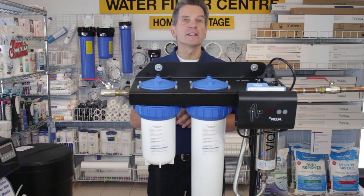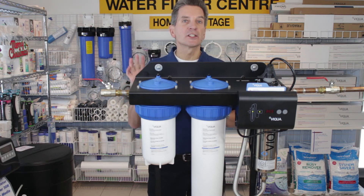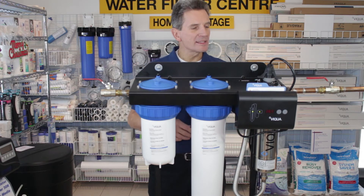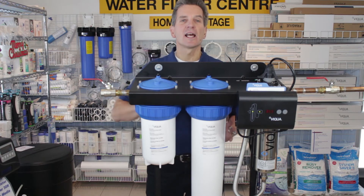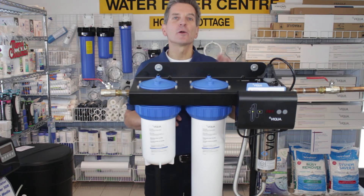These are very do-it-yourself oriented because it's just a line in and a line out — very little plumbing connection. The unit comes fully assembled: the filter housings are attached to the bracket, as is the UV itself. It even has the filters already installed inside the filter housings. You still have to install the UV lamp and the quartz sleeve and attach the controller, but that's it.